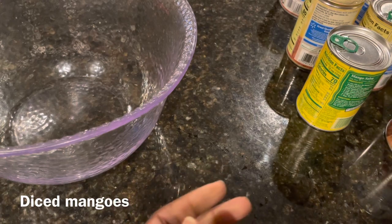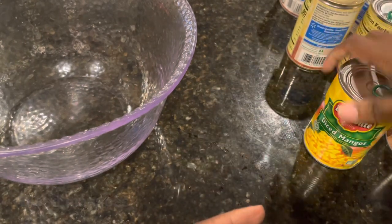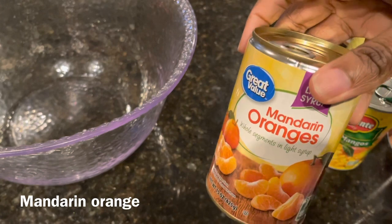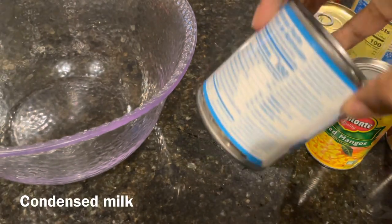I always, always put mangoes and some mandarin oranges. Mandarin oranges are delicious in ambrosia. And you also need some condensed milk.